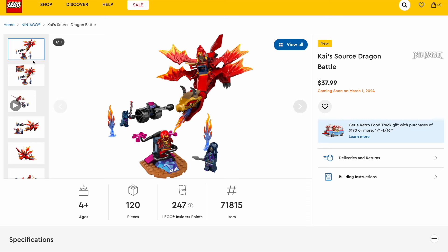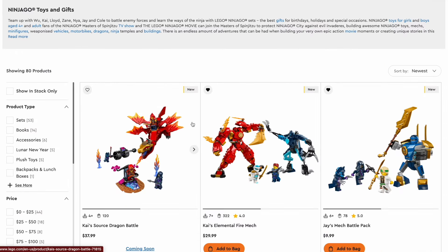That's interesting, especially because we got a much better version of this dragon, fully brick built, just last wave of Dragon's Rising.